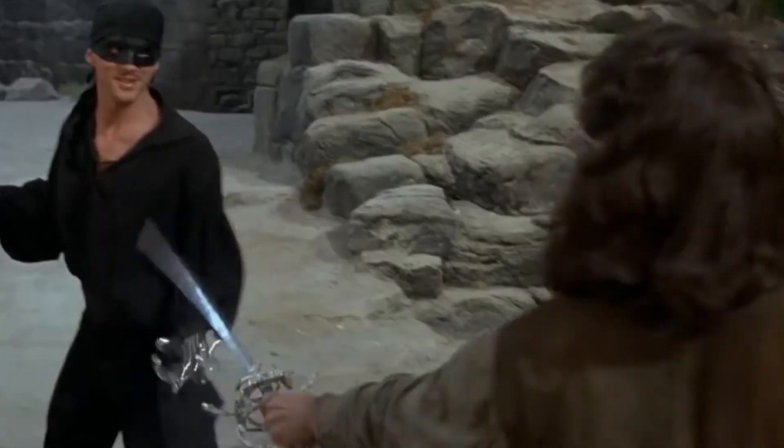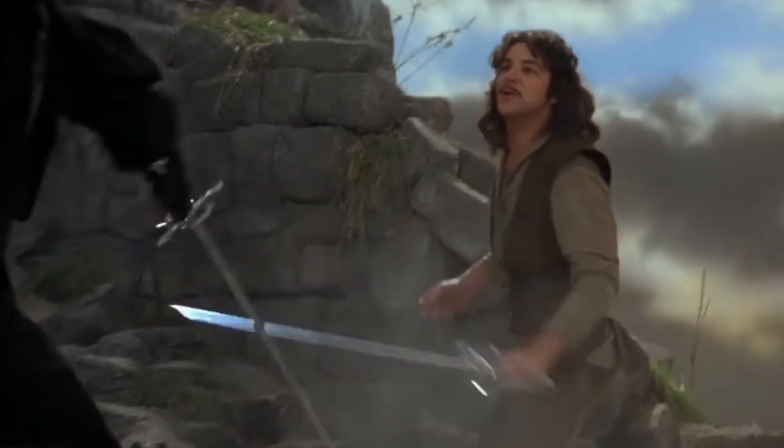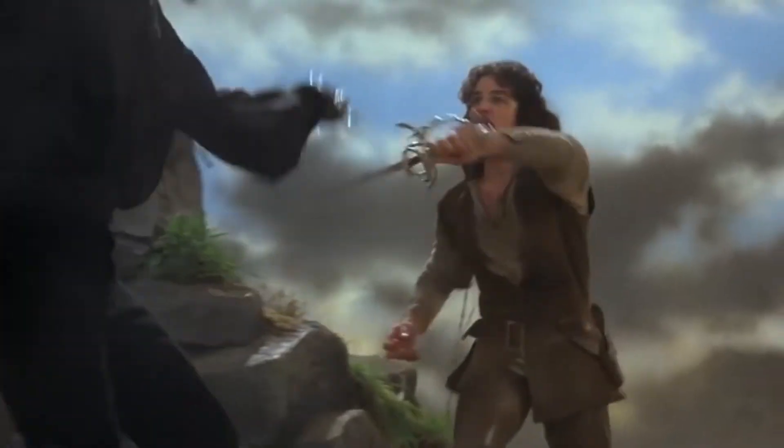I admit it, you are better than I am. Then why are you smiling? Because I know something you don't know. And what is that? I am not left-handed.